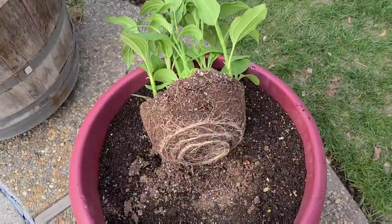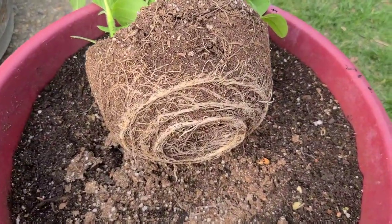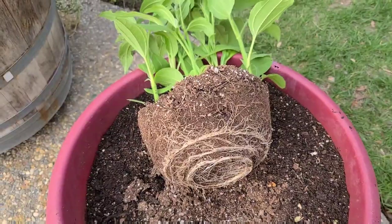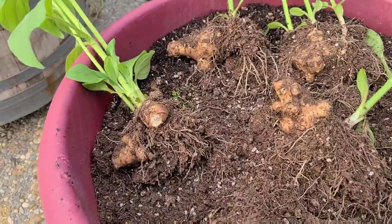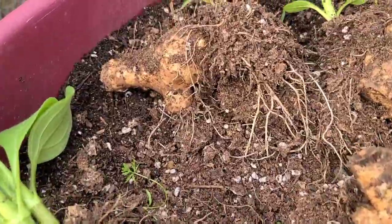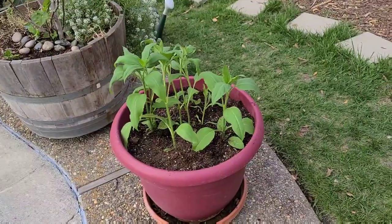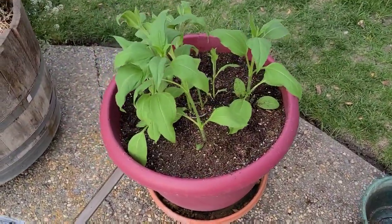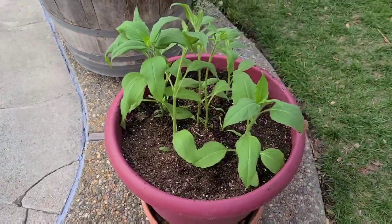I've taken it out of the pot and you can see it has developed quite a root system that's started to go round and round — it's getting root bound, so I'm glad I'm transferring it to a bigger pot. This is what the tubers look like. It might be my imagination but it feels like they are already growing in size. I had nine plants altogether and they're all potted up now — let's see how they continue to grow.